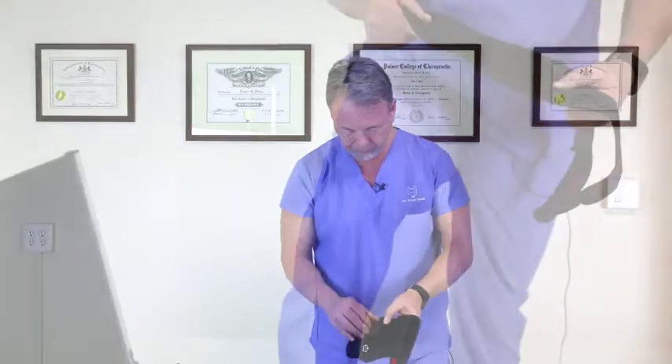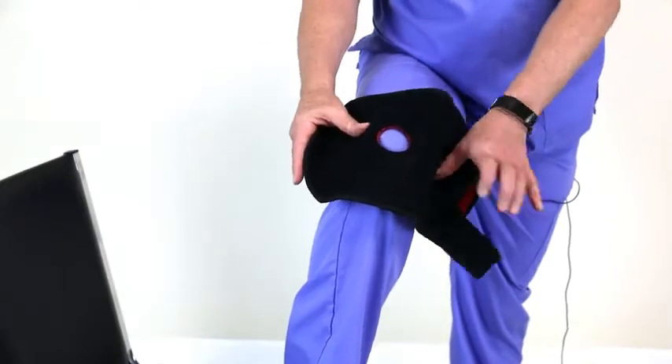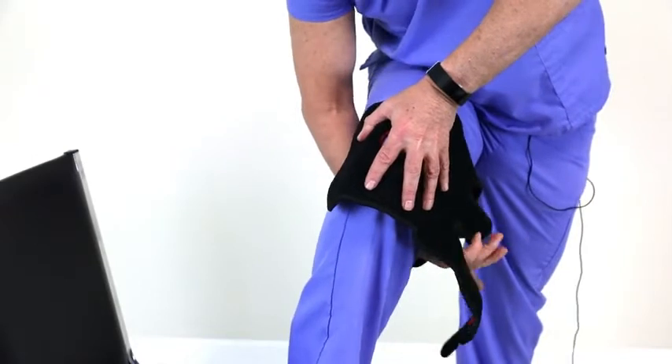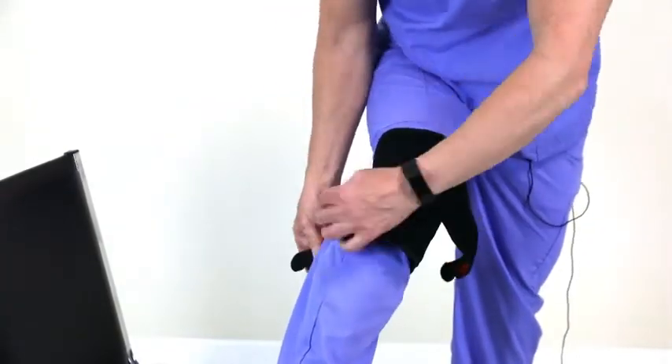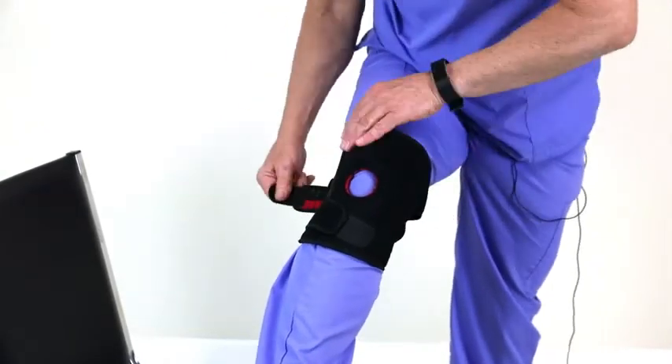Here's how to put it on. I like to center the donut hole right over the kneecap. Then I take the middle strap first and apply that one. Then I'll take the bottom strap and apply it like that, and then the top one.